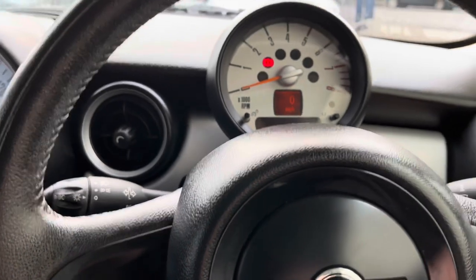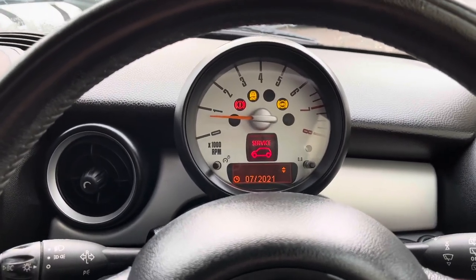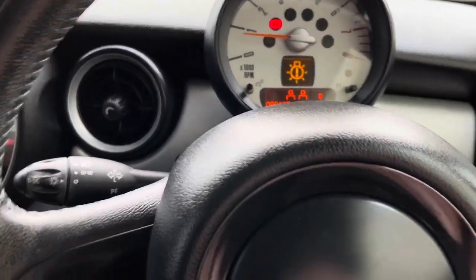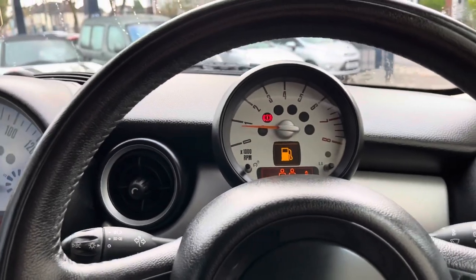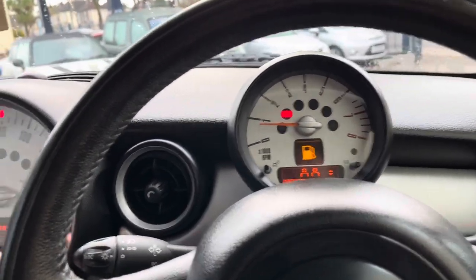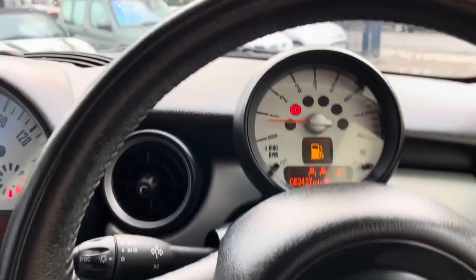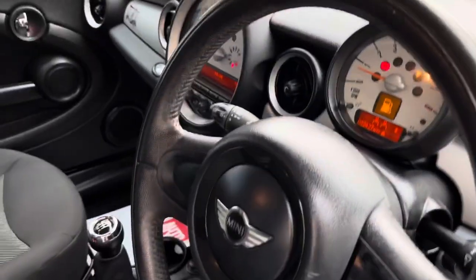Now turn the car off, take the key out, and start it up again from fresh. Hopefully the tire light should go out — and there we go, no tire light! Now on this one you did see the service light come up as well — we'll get it into the workshop for a service and you go through the same procedure to reset that too. That's a bonus tip! As always guys, thanks a lot for watching, make sure you like and subscribe and we'll see you on the next one.